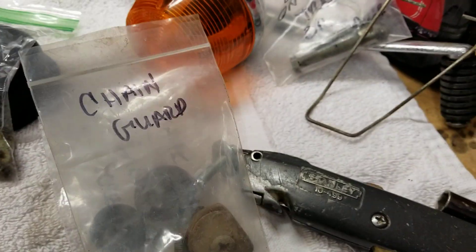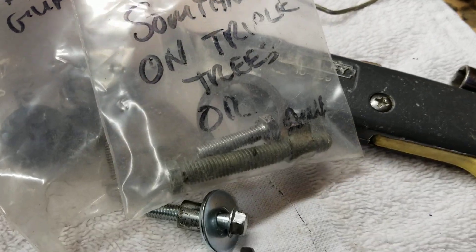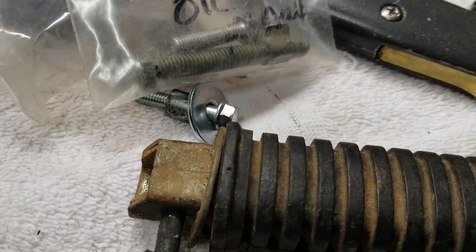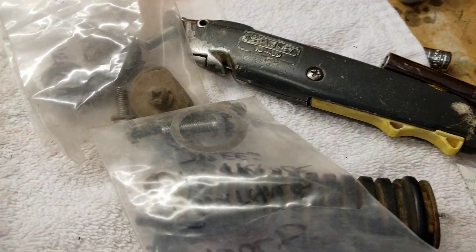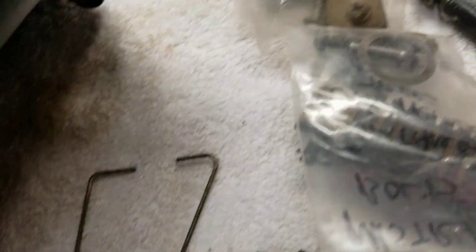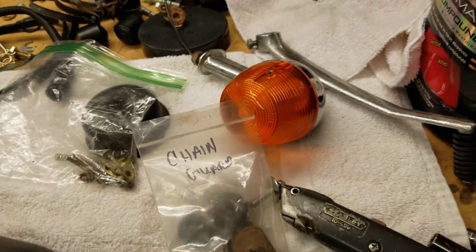The chain guard. There are mystery bolts — something on the triple tree. And this, I believe, goes with the seat. I'm going to figure that out. The shifter and one blinker — I'm minus one blinker.